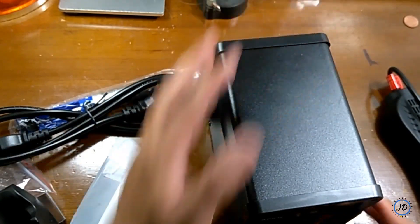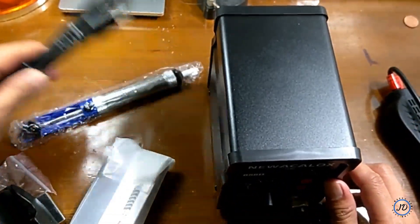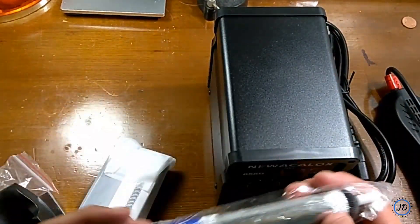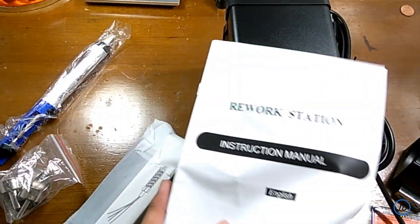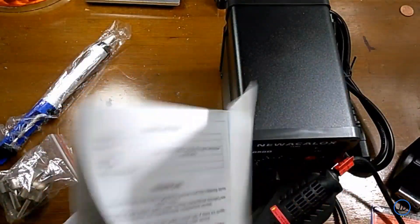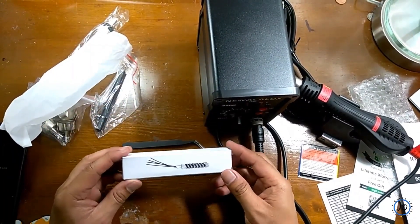You connect the hot air gun by screwing it onto the station. Next is the power cord as well as the vacuum suction, which is used for solder removal. Next is the manual, which I'll show at the end of this video. Another accessory I really like is the replacement heating element.